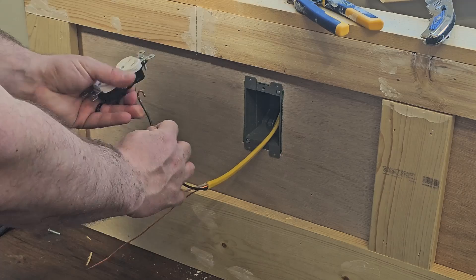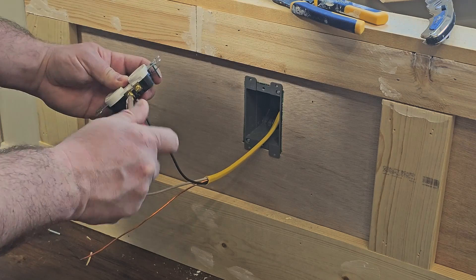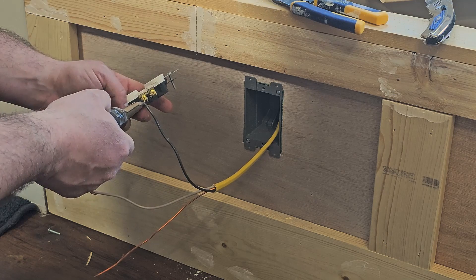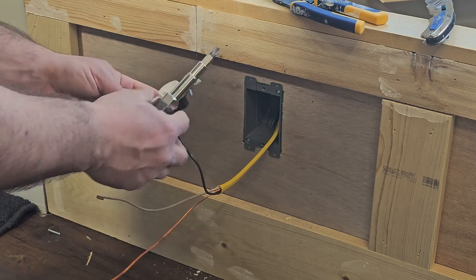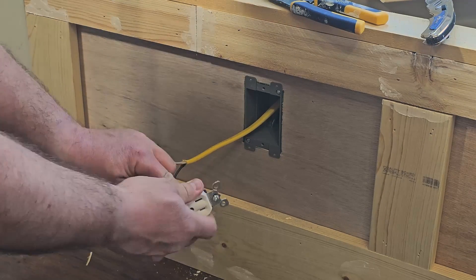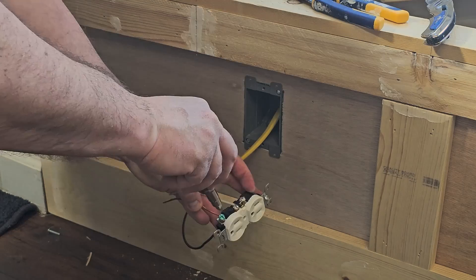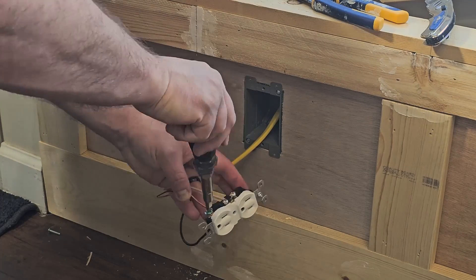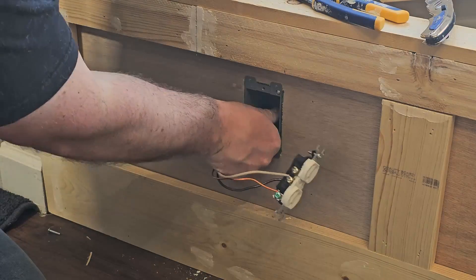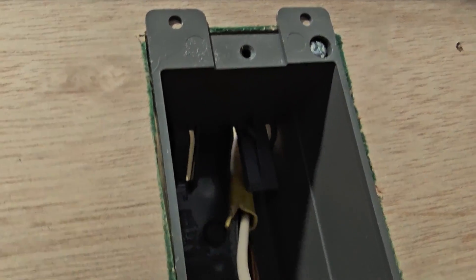We can go ahead and put our outlet on. When I put this on, I want the loop in a clockwise rotation so that when I tighten it down, it closes the loop rather than opening it. If the loop goes the other direction, tightening will open it and you won't get as tight a connection. We need to make sure we have at least a quarter inch of the Romex sheathing sticking into the box, so push that back a little farther and tighten it down.